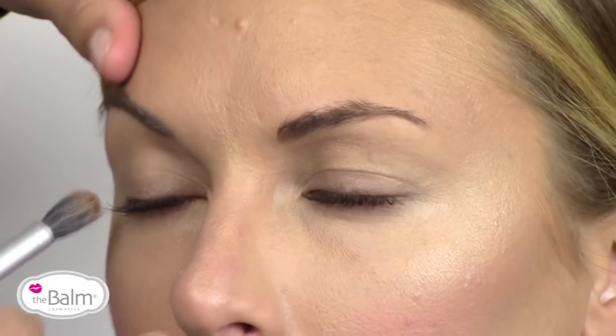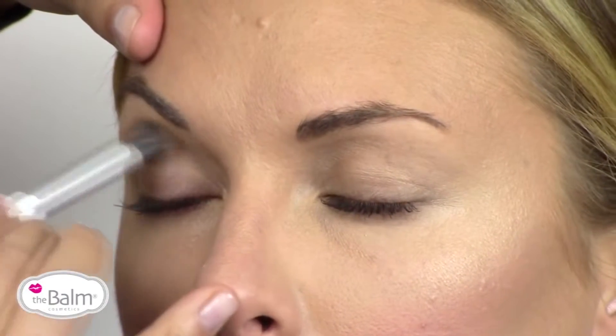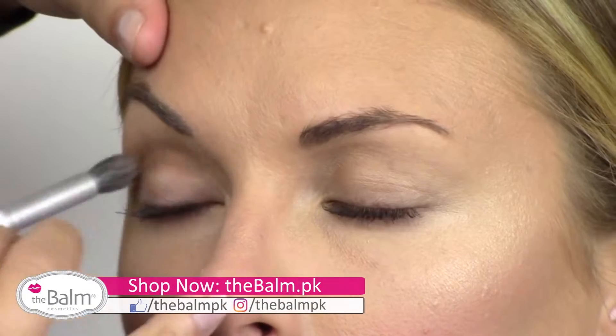The first color out of the Nude Tude Palette that I'm going to be taking is Sultry, which is a mid-tone bronze. And I'm just going to slowly build into her crease.